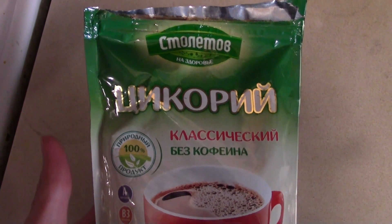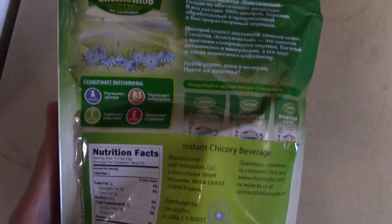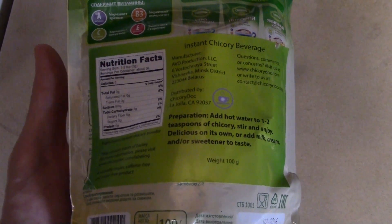Hey guys, hey Jared, are you ready to try another delicious coffee alternative? Sure! So this is from Belarus — it's a chicory alternative. Instead of coffee, this is made out of pure chicory. It says a lot on it but it's all in Cyrillic, so I was not going to attempt to read it. The preparation says: add hot water to one to two teaspoons of chicory, stir, and enjoy.